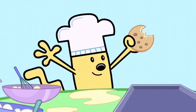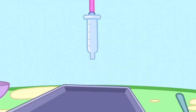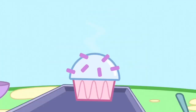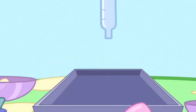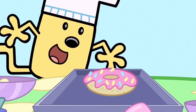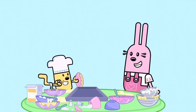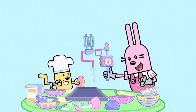Yummy. Or if you want something different — poof, instant cupcake. Or poof, instant donut. Wow. And now for my specialty — instant banana split.